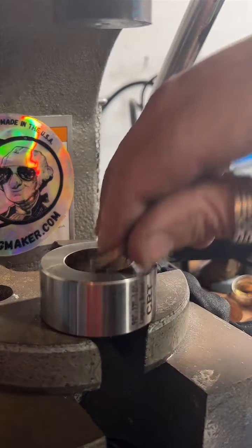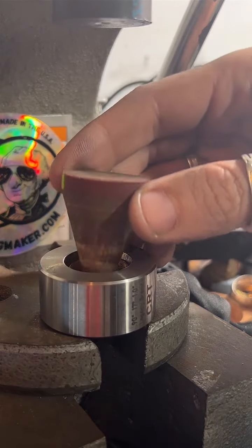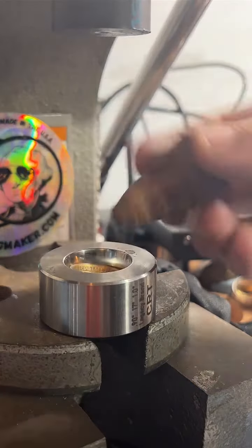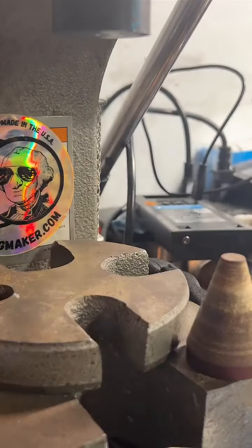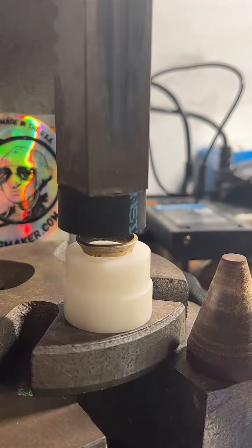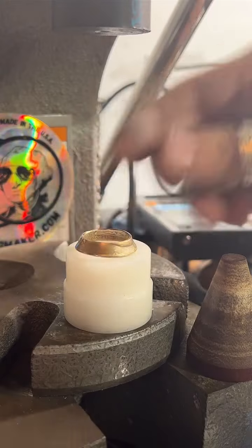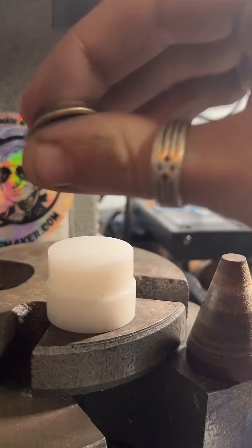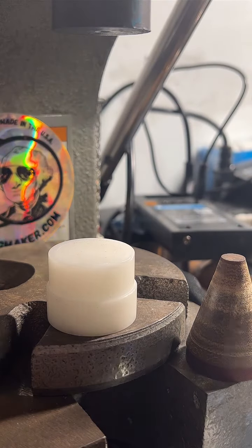I'm glad you like my work. So copper-clad quarters are $19. 90% silver quarters like this one are $99. And the price just kind of goes up as the coins get bigger. You can see my prices by tapping the gold chain at the bottom of the screen or visiting coinringmaker.com. I work on a variety of coins — I've probably got about 40 or 50 different types of coin rings I make, so there's a pretty decent price range if you want something a little cheaper or a little more expensive.